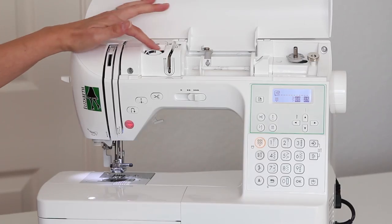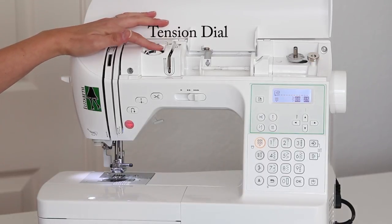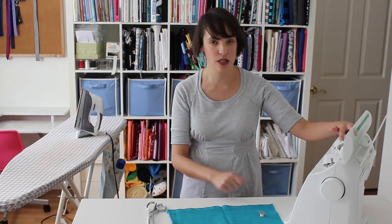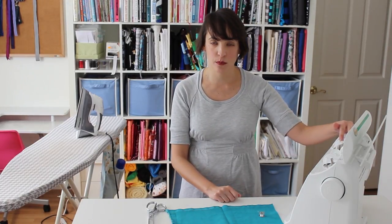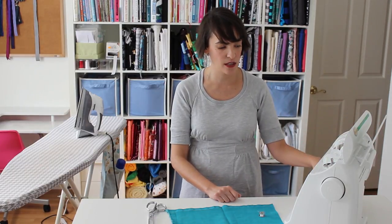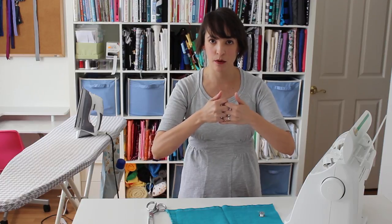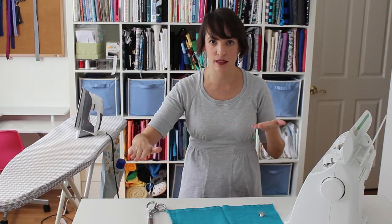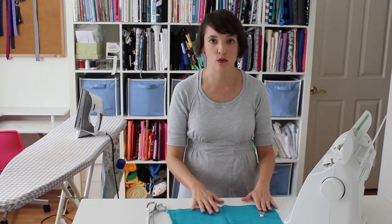Right up here on my machine is the thread tension dial. This controls how much tension — how tightly the machine is pulling on the top thread. The tension is important because the stitches on the top and the stitches in the bobbin work together, pulled with just the right amount of tension so you get a nice flat line of stitching. If the tension is off, you're going to see messed up stitching, and the stitches will not hold as well.